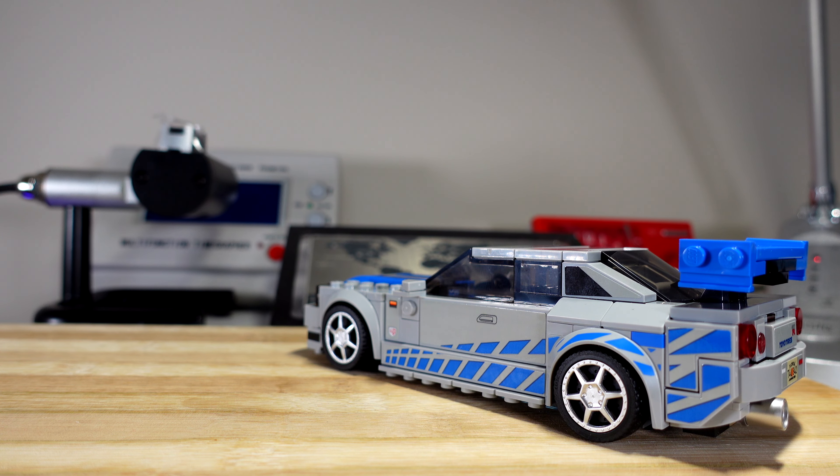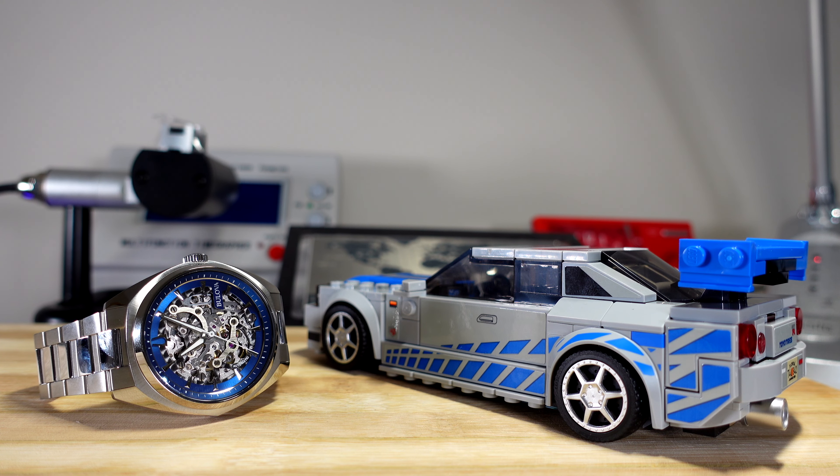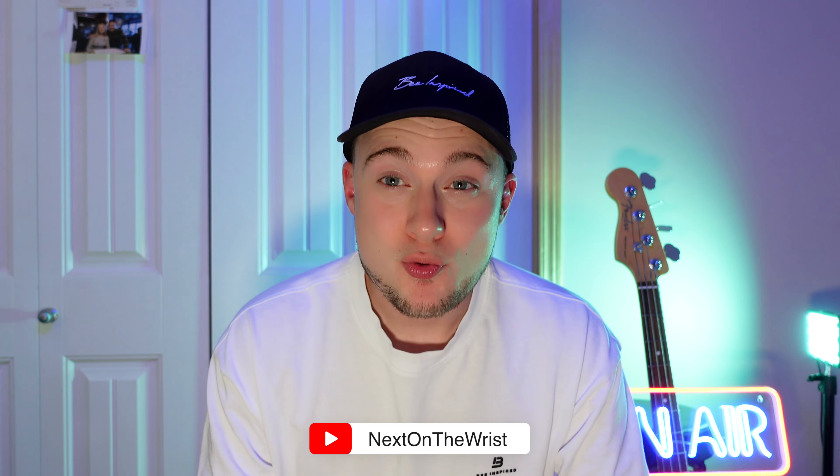This is a Nissan Skyline R34 GTR, specifically as driven by Paul Walker in the cheesy but classic film Too Fast Too Furious. It's loud, it's flashy and, as some might say with the blue neons that it had in the film, it is positively garish. And this is a Bulova Surveyor Skeleton. It's also loud, flashy and arguably garish. But here's the thing — I love them both. So welcome along to the channel, shall we get into the review?